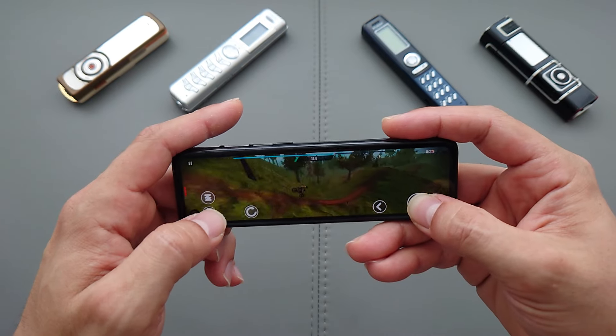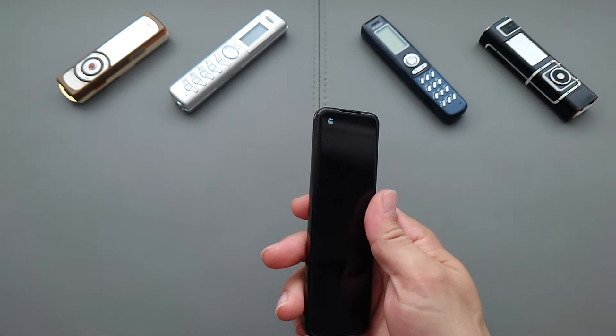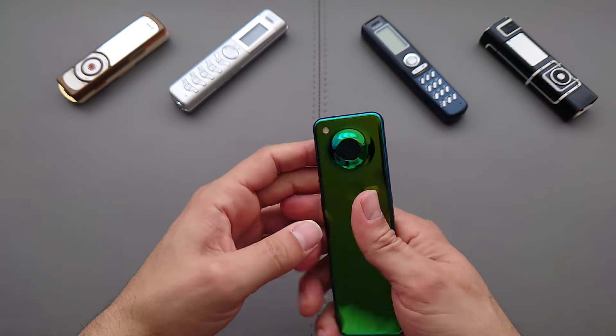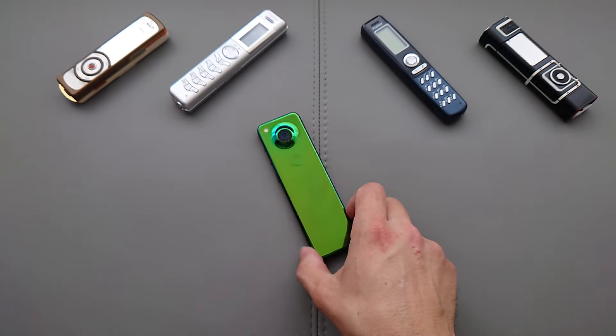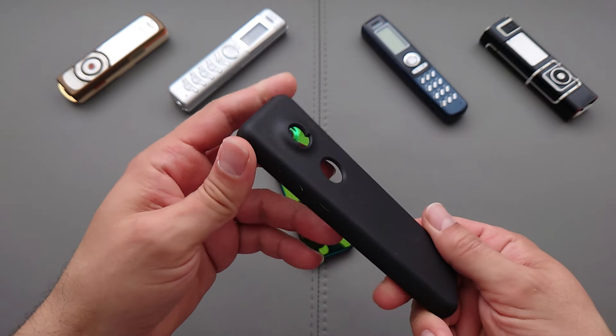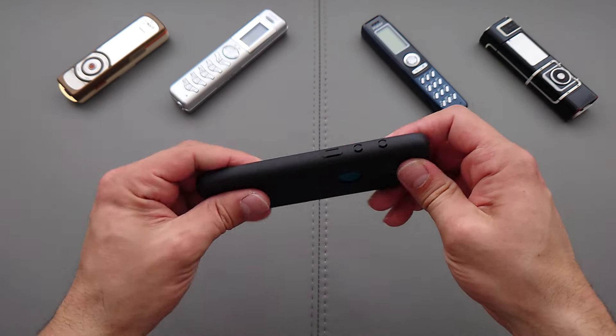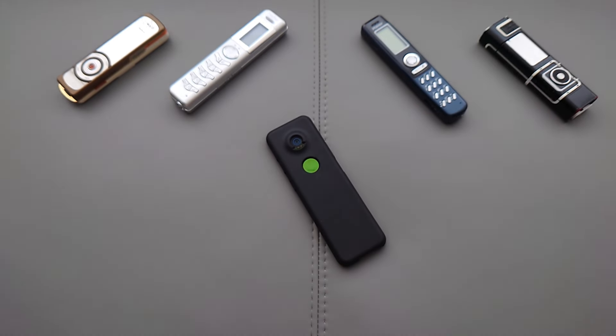That's pretty much it for the Essential Gem phone — really nice build quality, especially considering it's a prototype. It's an extremely rare unit and I'm grateful I managed to find one and feature it on the channel. Let me know what else I should install or if you're interested in extra content on this phone. The case looks absolutely terrible but I guess it gets the job done. Thanks very much for watching and I'll see you in the next video.